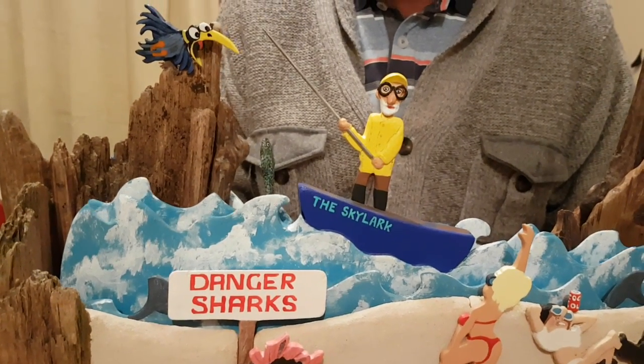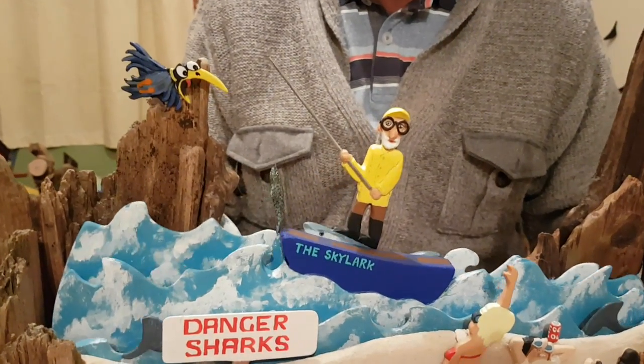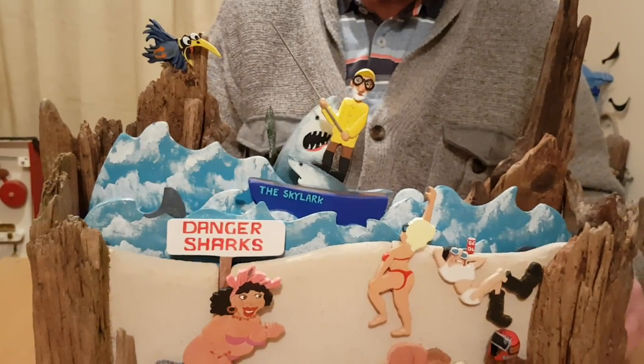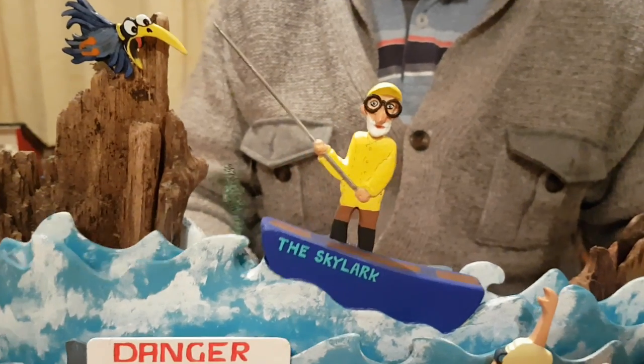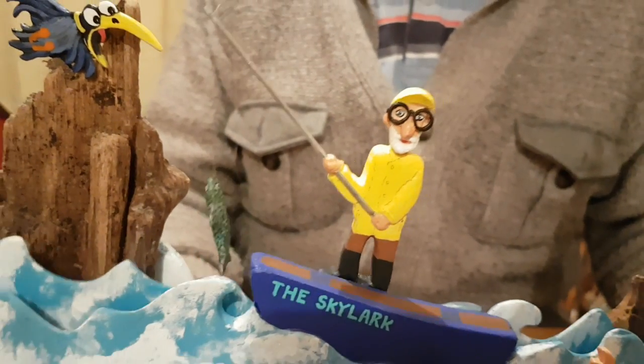Do you want to give it a turn? Watch out for the shark!